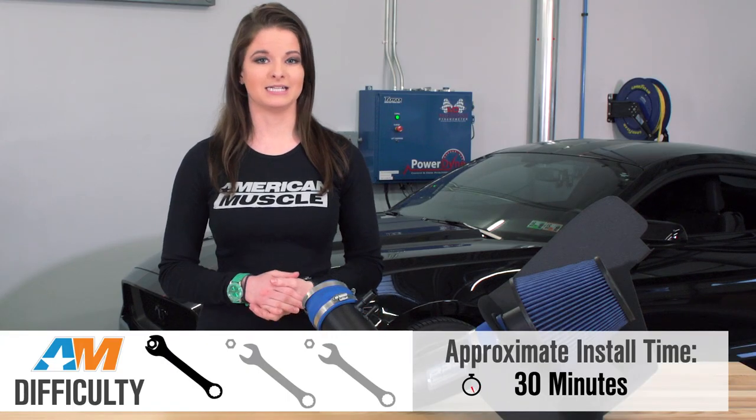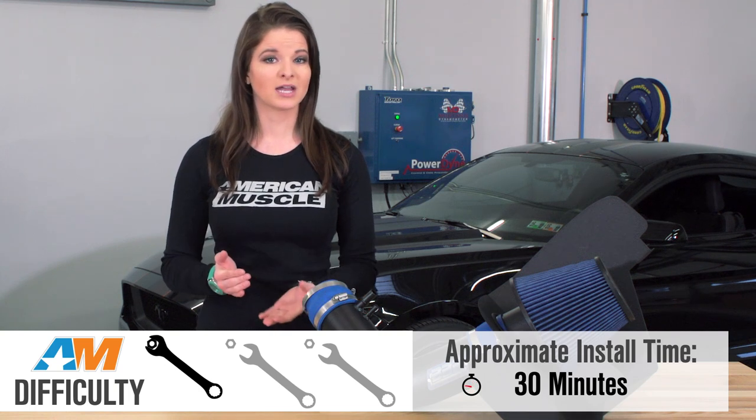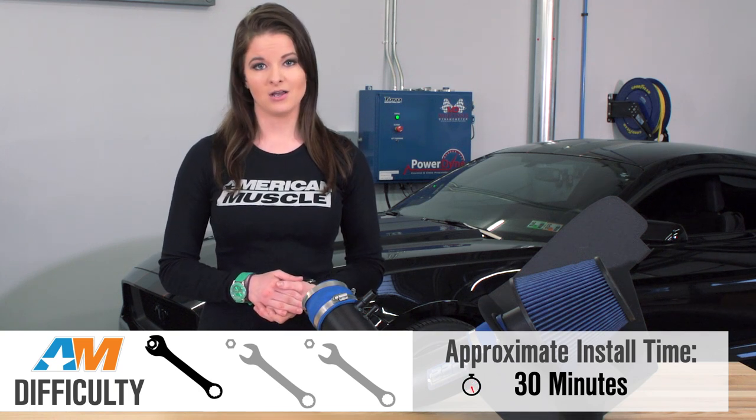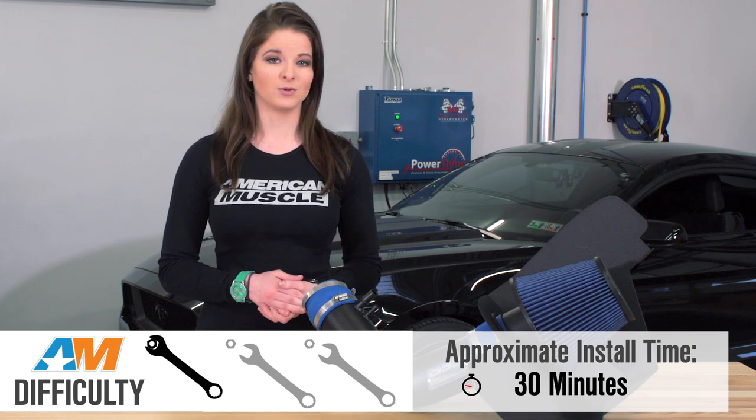Install of the intake is fairly easy and straightforward — a one out of three wrenches on the difficulty scale — and you're looking at about a half hour to get it all done. All you really need is a 10 mil, a flat head for the plastic pins, and some pliers to remove the hose clamps.